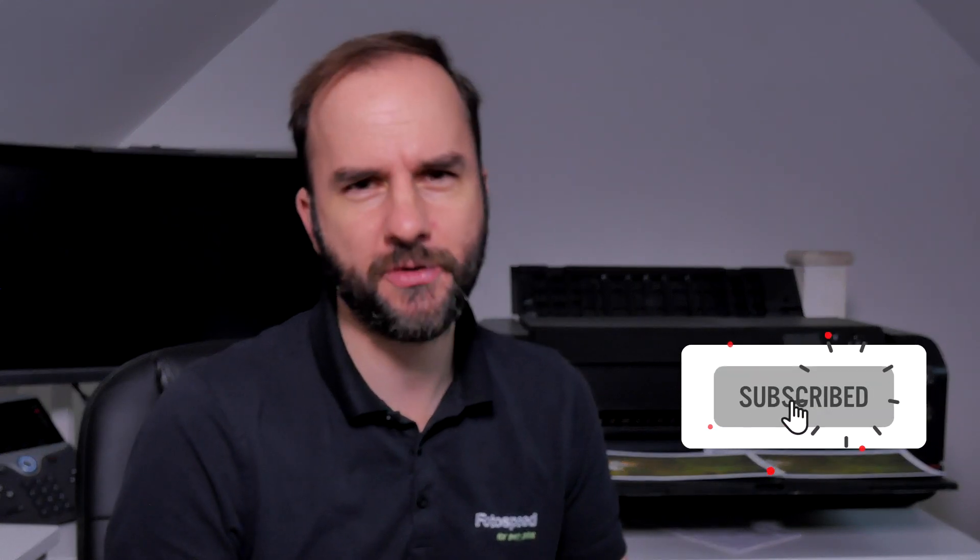Before we get started, a little bit of housekeeping — please make sure you subscribe to the channel. If you have any questions, put them in the comments below. Also, go onto our website and use the code FSYoutube15 to get 15 percent off our range of papers, so you can try everything you've learned in this video.